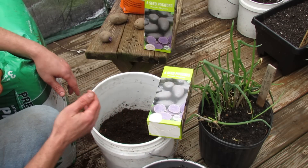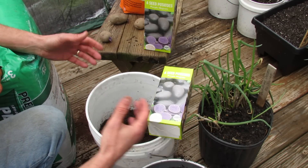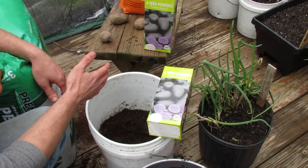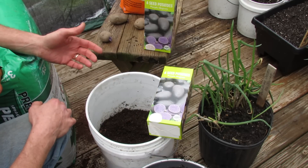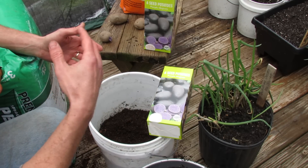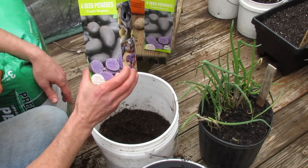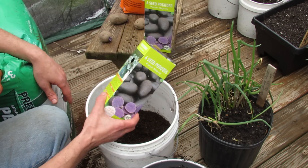You want to time this so that you're getting at least 70 days of the right growing conditions. Potatoes mature, depending on the variety, between 70 and 120 days. Today is March 20th, so I've got a good 75 to 85 days worth of the 60 to 70 degree temperatures that the potatoes like.